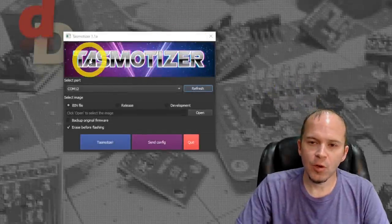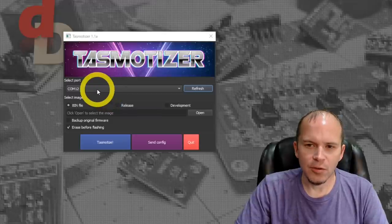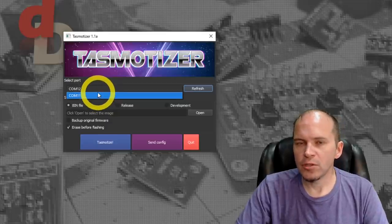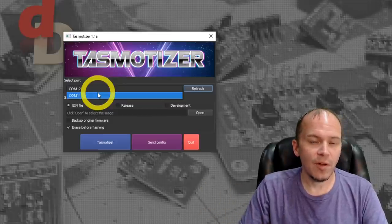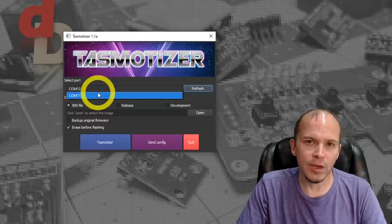We're going to open up Tasmotizer. The little test I like to do: look at the COM ports listed without it plugged in and take note of which ones they are. This helps especially for first-timers who have not ever used a particular flasher on their computer - it will show you if those drivers are working or not.